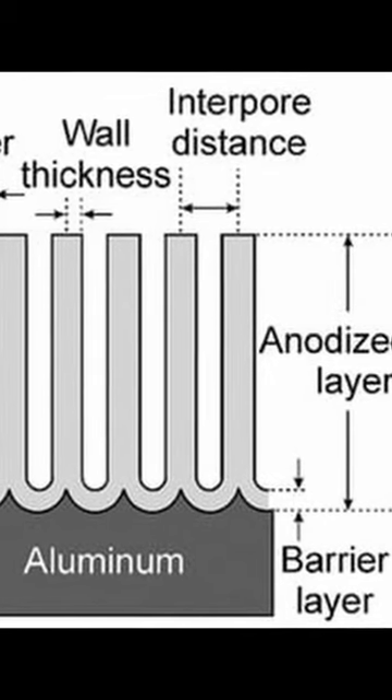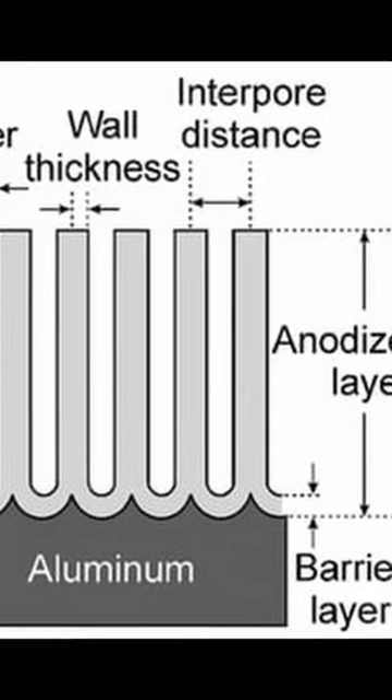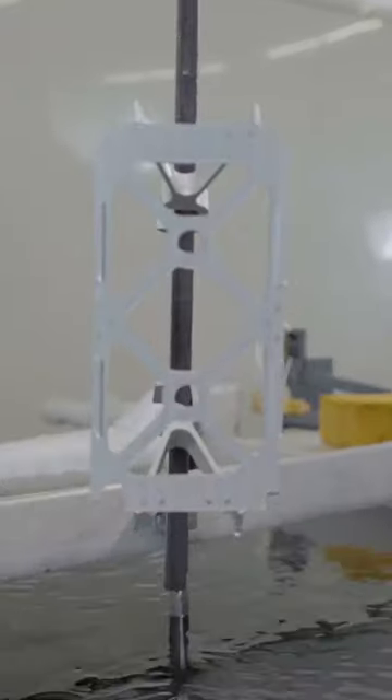Interestingly, these pores make a geometrically regular pattern, and form deeper columns as more current is applied. The aluminium thus exposed combines with the free oxygen radicals in the solution to form aluminium oxide. This is the barrier layer.